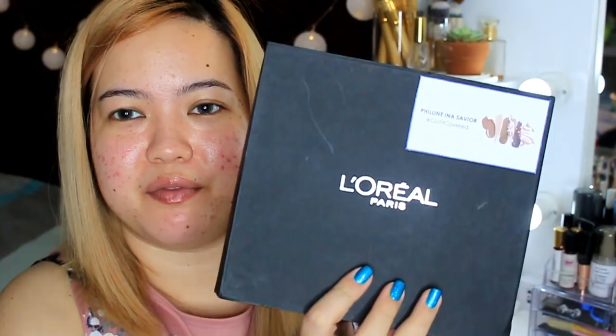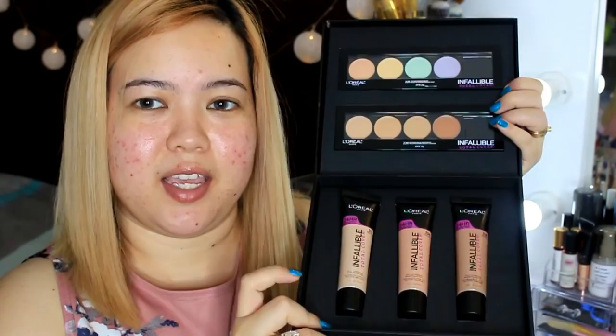Hi my big gals! Welcome back to my channel! So today's video is going to be a review slash demo on these new things from L'Oreal.